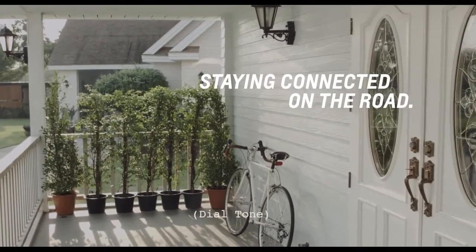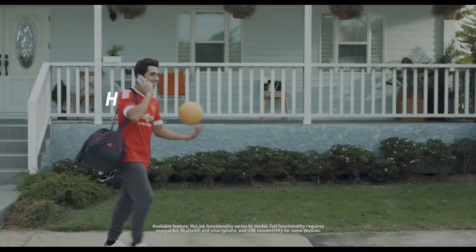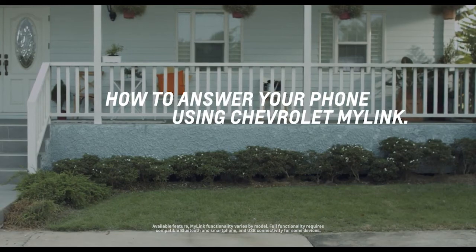Stay in touch and in control. We'll show you how to answer your phone using Chevrolet MyLink for a well-connected drive.